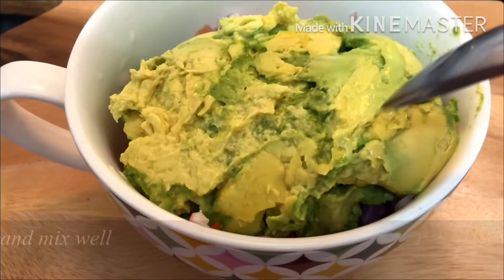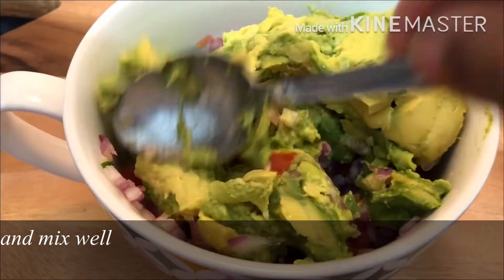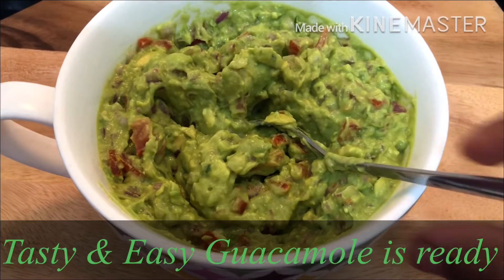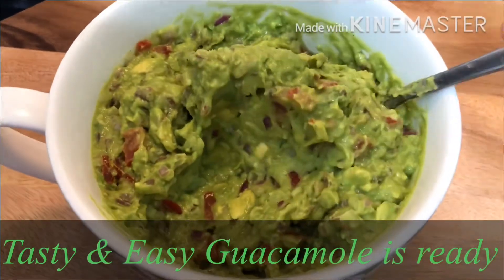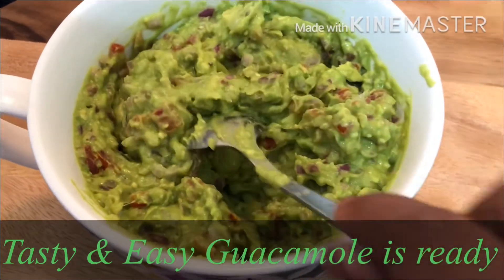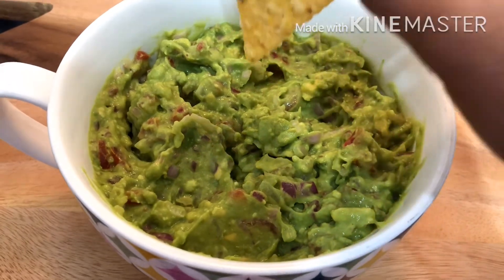If you want to keep it simple, you can add only tomatoes, sea salt, and lime juice with the avocado mix. It will be very tasty. With this combination, it becomes a great dip for tortilla chips.